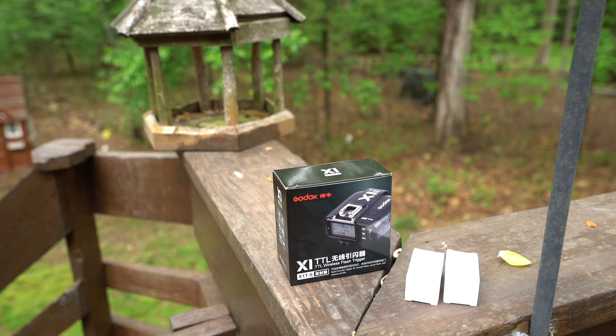I mentioned in a prior video that Godox has introduced a new trigger system for Sony, which is something we've desperately needed. There are a number of workaround systems — Phottix makes a trigger system, but their system works only with their own flashes and strobes, and they're in my opinion pretty pricey.